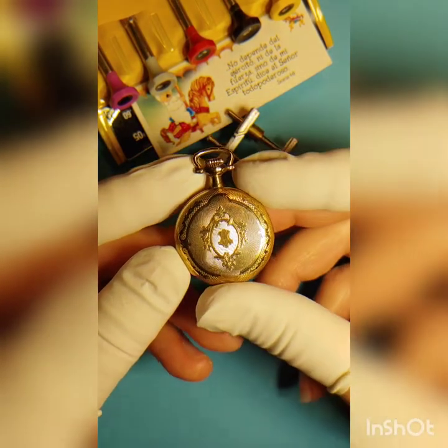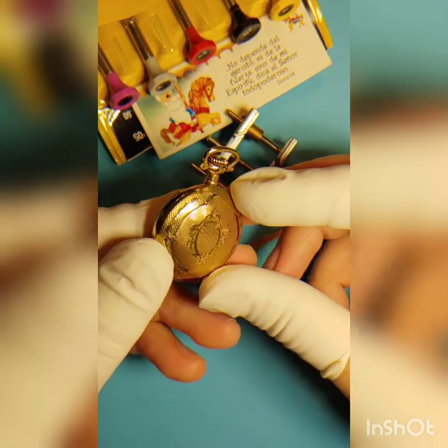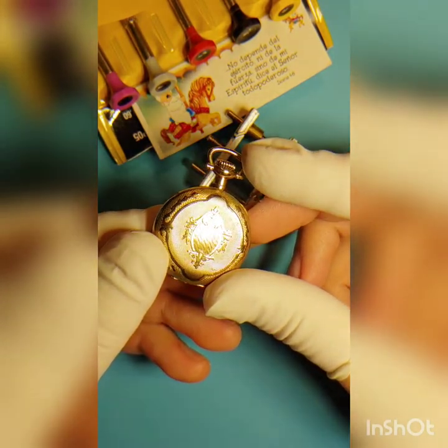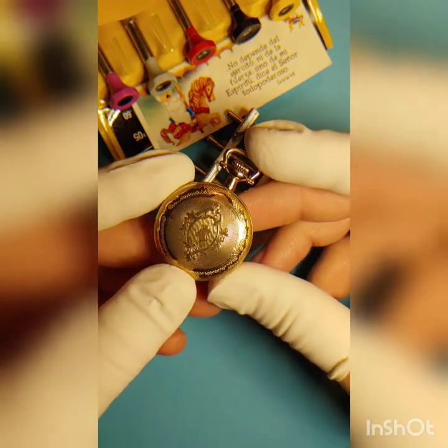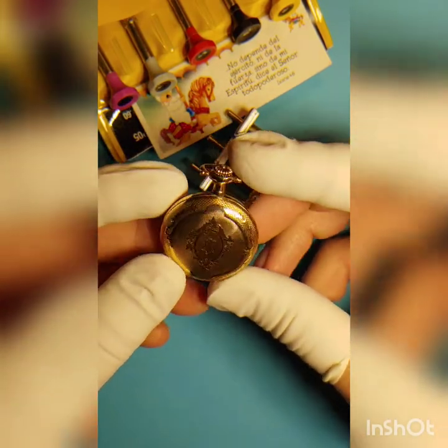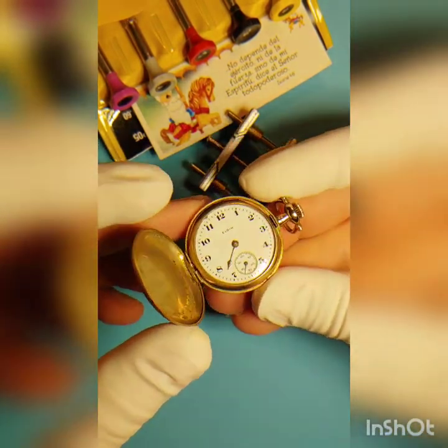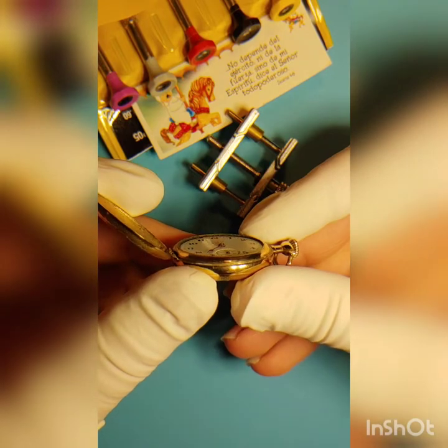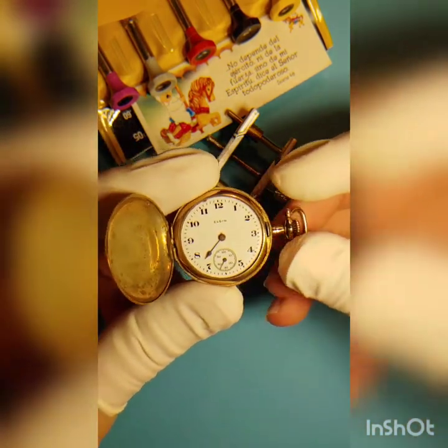Hello everyone, today I want to show you this beautiful Elgin pocket watch. It's a women's pocket watch, movement size is 3/0s, it's an old style ladies pocket watch. Let's open it — a client gave it to me because it was not working.